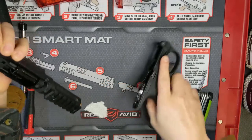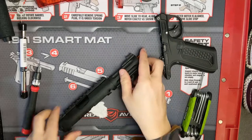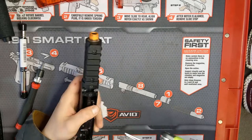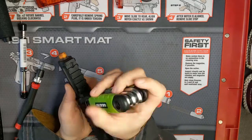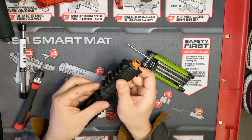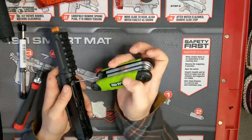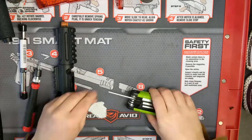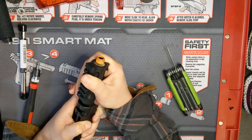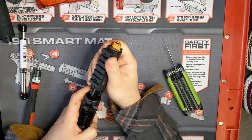To remove the upper on the AAP-01, just push the button on the back of the pistol to separate the two halves. We only need the upper portion of the pistol to do these upgrades, so you can put the lower aside. Now remove these two screws on the other side of the upper receiver with a 2mm hex key. This will allow you to remove the barrel and hop-up assembly from the receiver.